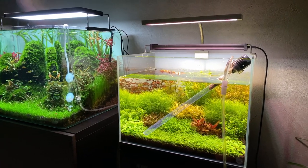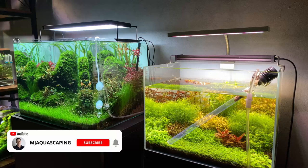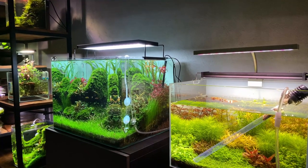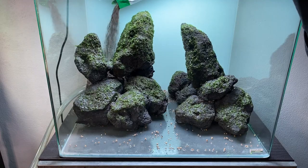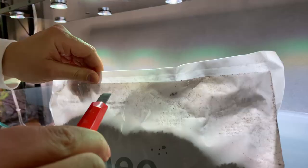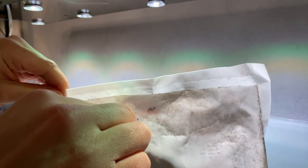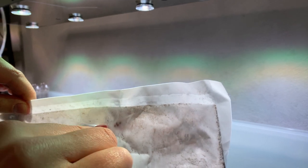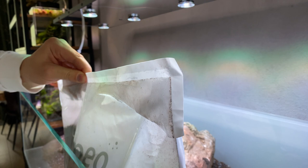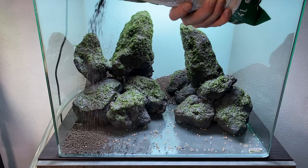Today we are talking about a method of setting up and cycling a new planted tank that requires almost no effort, but will give you a much better chance of success in setting up a stable aquarium and avoiding algae. This method is especially useful for people who are using some sort of aquasoil or other nutrient-rich substrate, but if you are using an inert substrate, this method will benefit you as well.